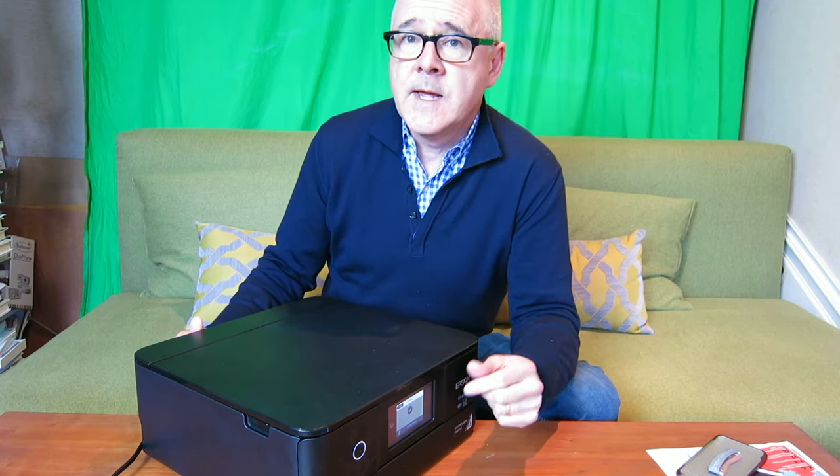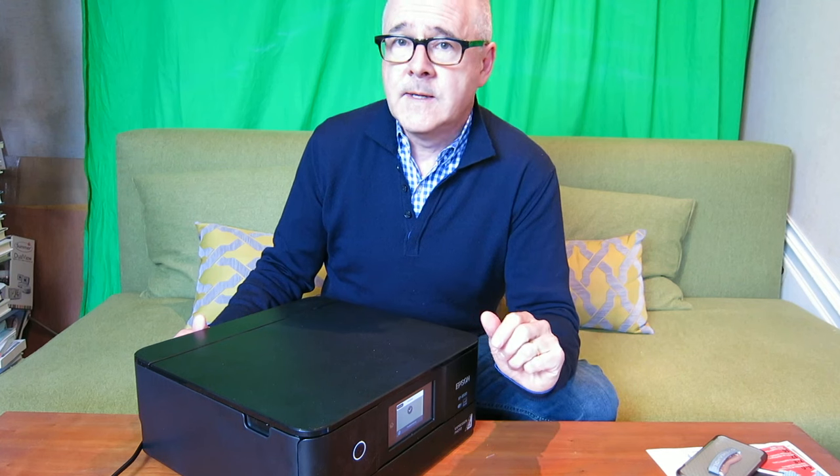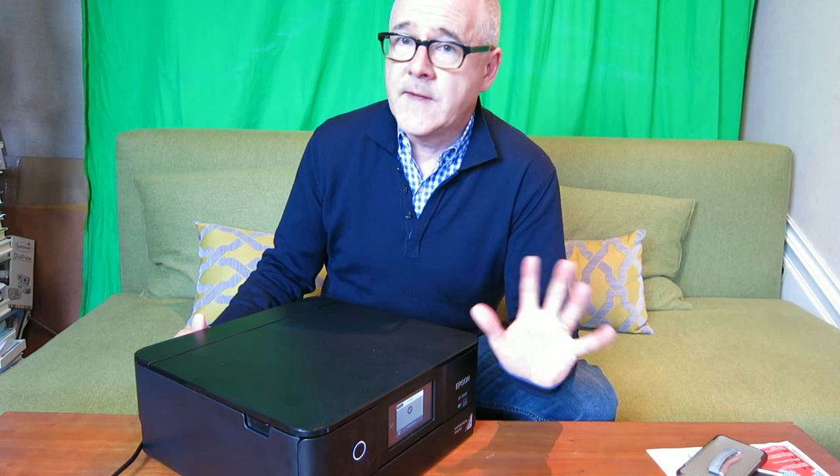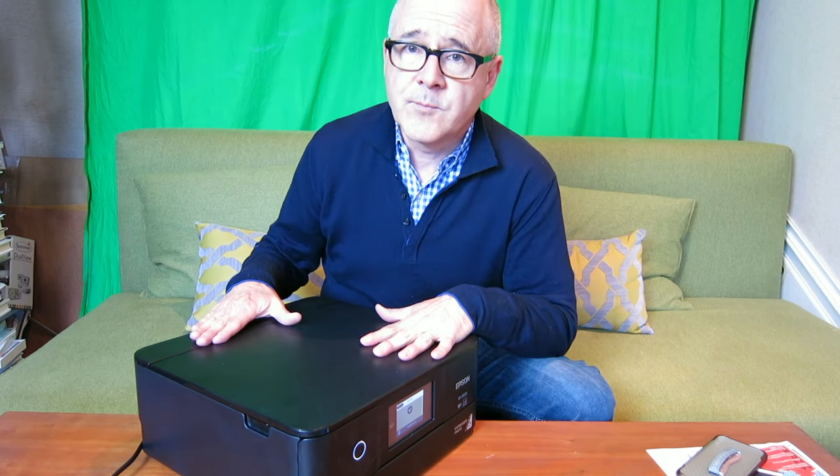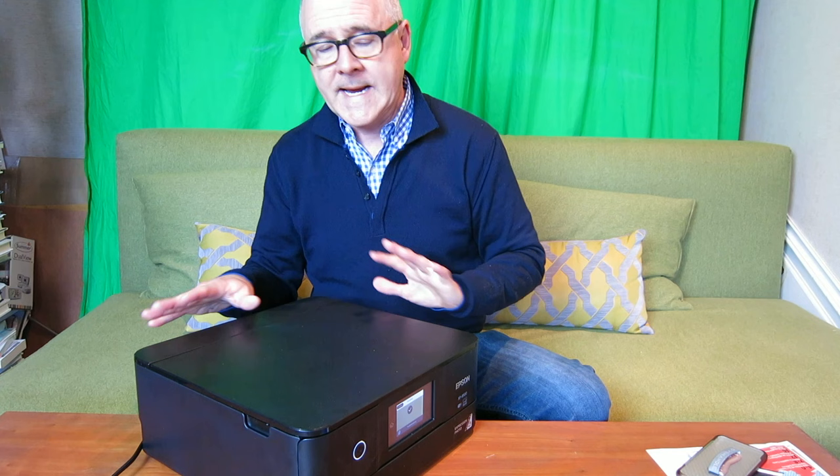Plenty of photos to share with grandma, grandpa, brother, sister, and everybody else you want to show photos to. If you want the convenience of printing lab quality photos at home, this is the printer for you. We'll get back into photos in a second.